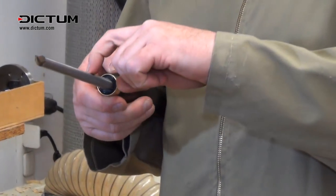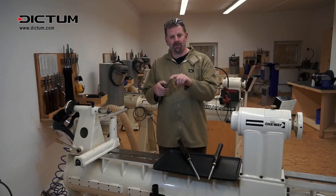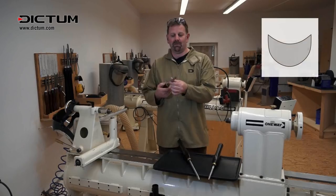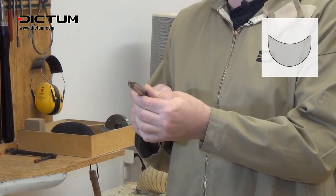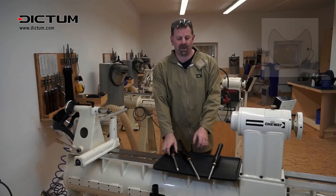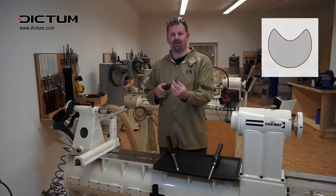The main distinction with the detail gouge is the shallower flute and the thicker stock of bar beneath the flute. There are various shapes for these — this one has a more square section to the stock, and another one I have in front of me here has a more rounded section.